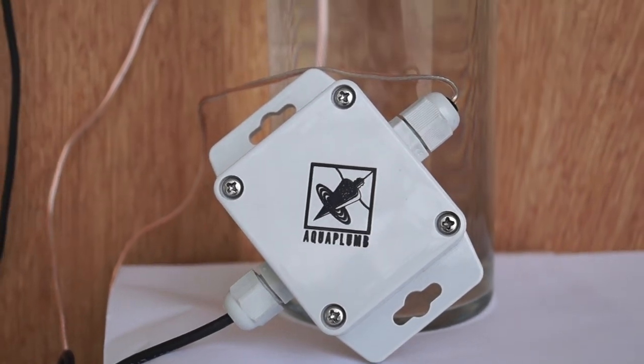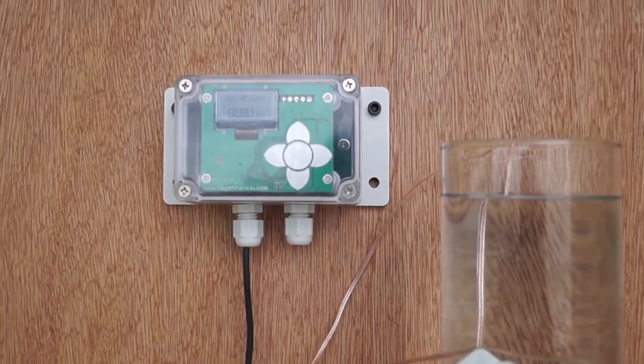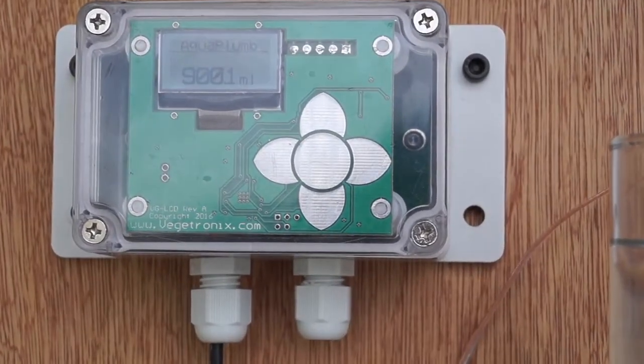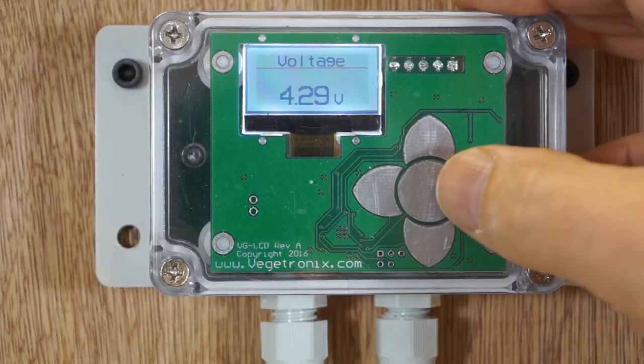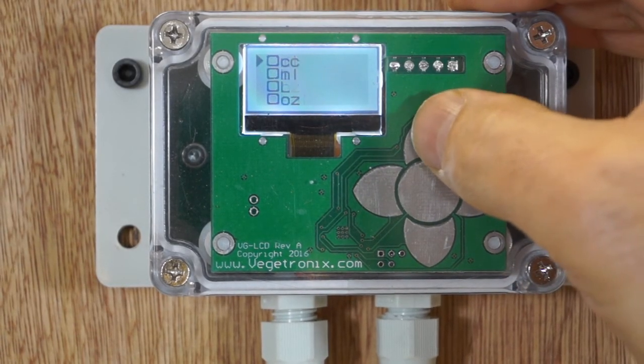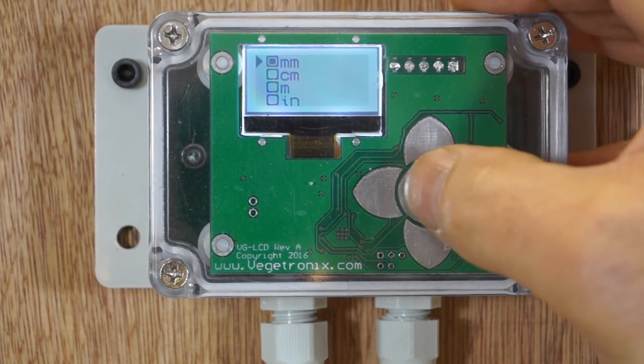We designed the sensor display with the AquaPlum in mind. The sensor display is a great accessory to the AquaPlum because it gives you a simple-to-use visual indicator of water reservoir level. You can configure the display so that it indicates either liquid level or liquid volume, and select linear or volume units.